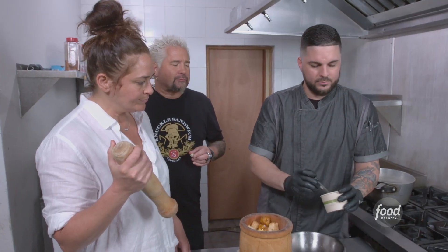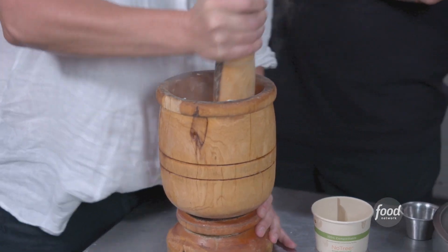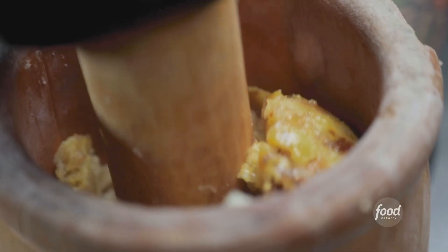So we're going to add the butter, the garlic — good amount — and salt. Can I do the pilon? I've actually never done it before. You're going to get your tricep ready. You feel that? I think you're ready. You can smell the garlic in there. I just want to eat that.